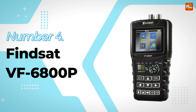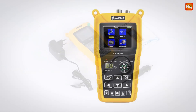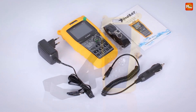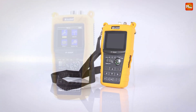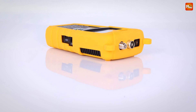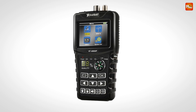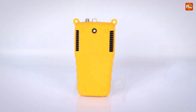Number 4: FindSat VF6800P Satellite Finder. At the heart of the VF6800P is its 2.4-inch TFT color LCD screen, delivering crystal-clear visuals that make navigating settings a breeze. Whether you're tuning DVB-S, DVB-S2, DVB-T2, or DVB-C/C2 signals, the VF6800P has you covered. With full support for MPEG-2 and MPEG-4, the VF6800P offers advanced features like a spectrum function, motor setup, and antenna motor control. You can also choose from 10 OSD interface colors to customize your experience.